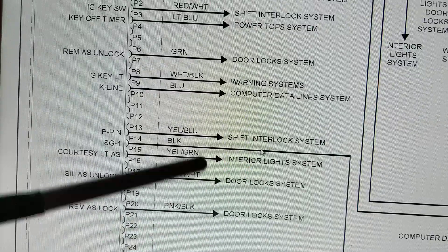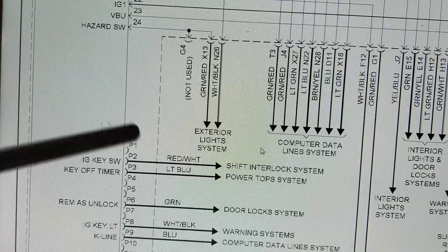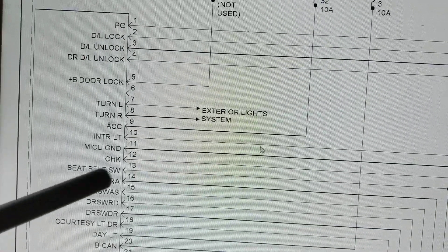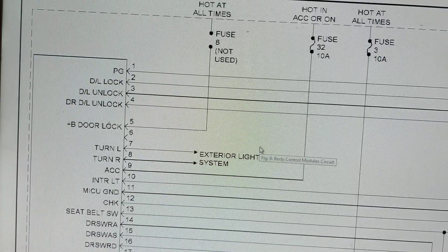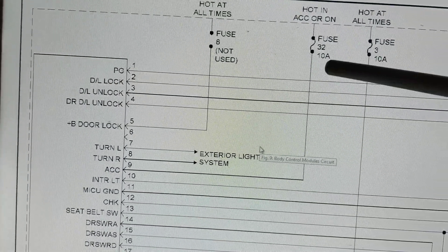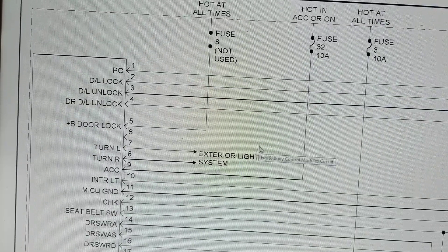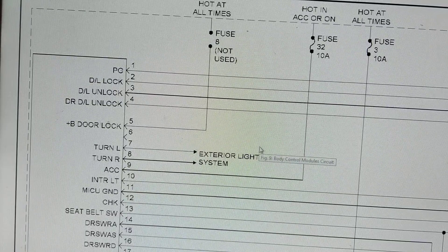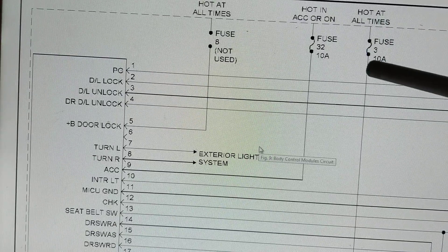Let's analyze a little better - this tripod makes it easier for me to point. First of all, the fuses: notice the ratings - 10 amps, 10 amps, 7.5 and 7.5. Very low ratings compared to, say, the blower motor fan which is about 30 amps. Why the difference?